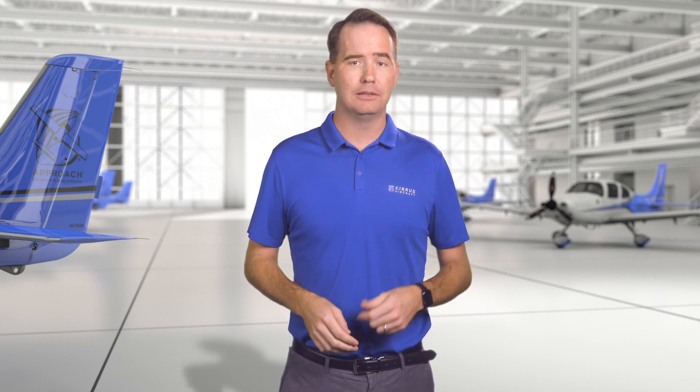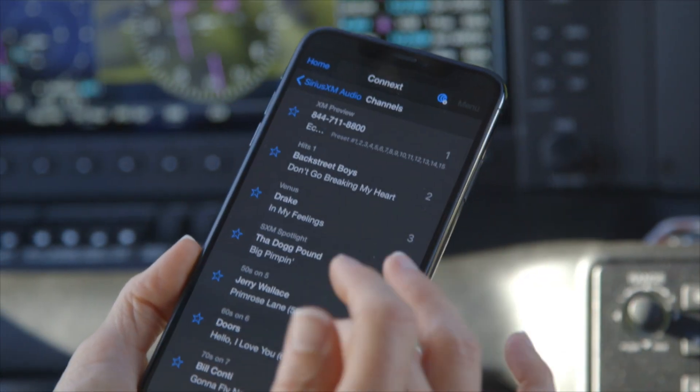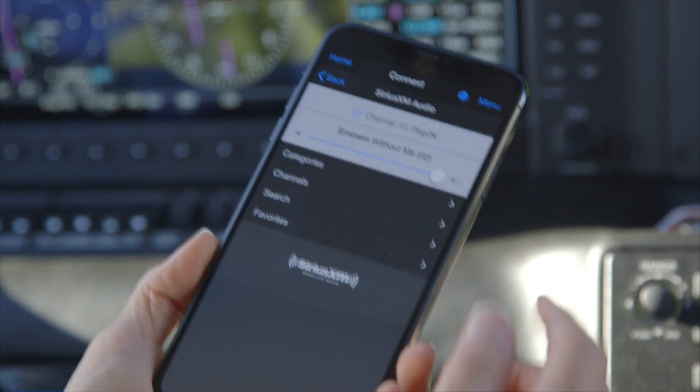When it comes to tuning in your favorite 90s rock or easy listening XM music station for a little in-flight entertainment, take your hand off that dial — and by that, of course, I mean use the Garmin Pilot app to control XM Radio right there on your mobile device, instead of spinning dials and flipping through pages on the MFD.